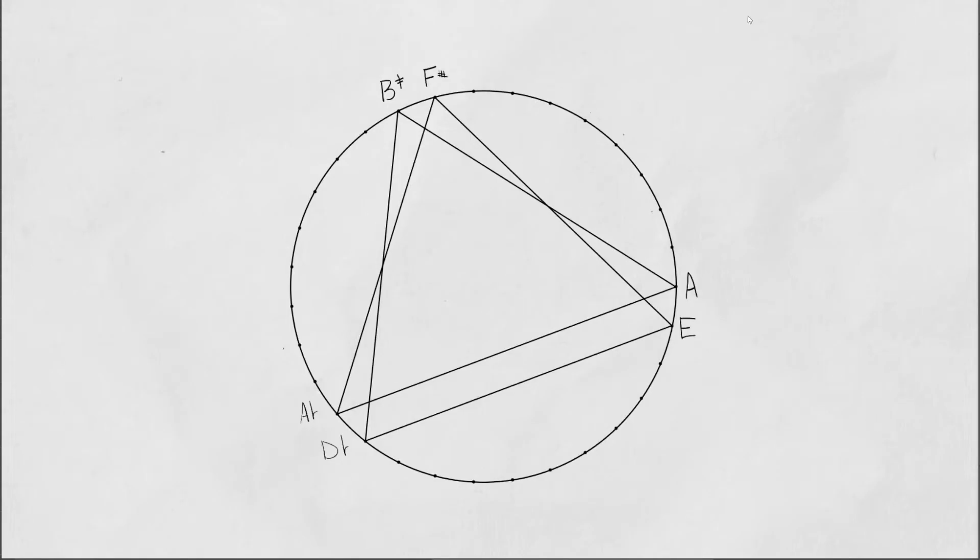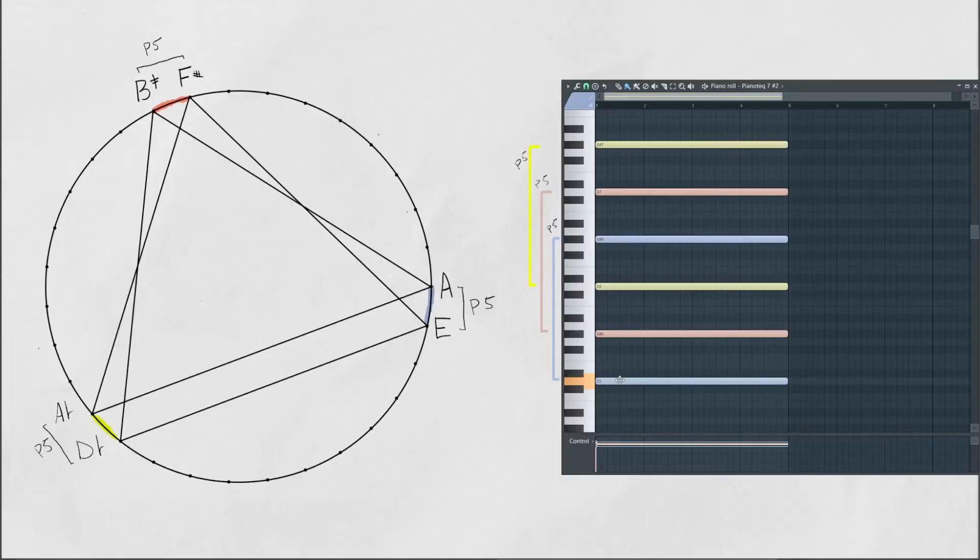If we map Mothra 6 to a fifth's wheel, we end up with this pattern. We get a fifth between our root and 5. We get a fifth between our up major 2nd and up major 6. And we get a perfect fifth between our ultra major 3rd and ultra major 7th.